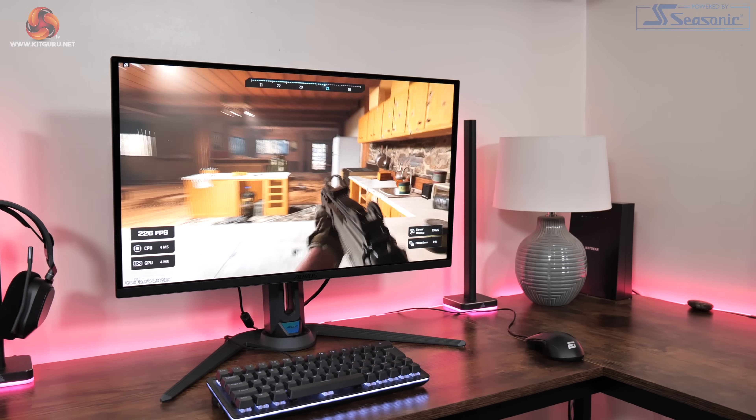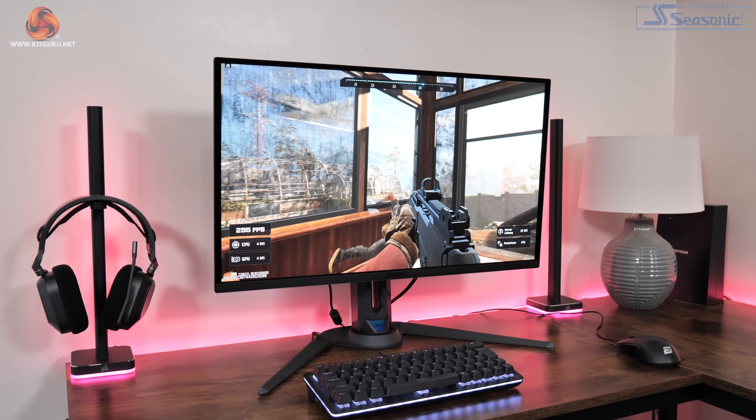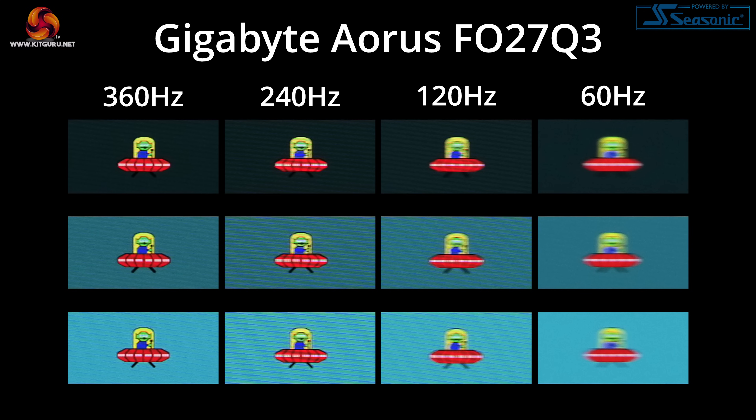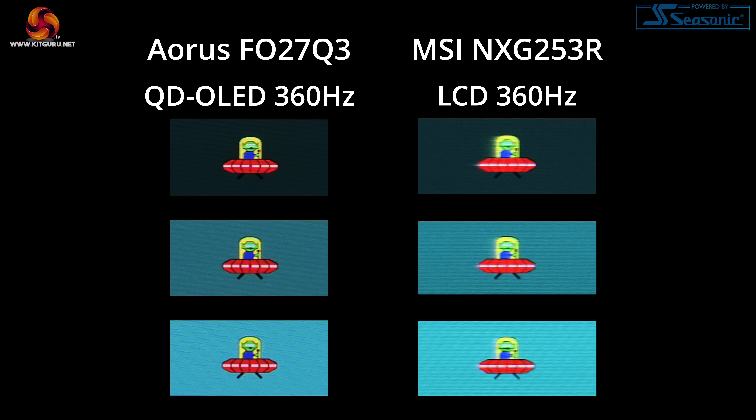Moving on to response times, as the FO27Q3 is an OLED monitor we know the results will be fantastic. Testing at 360Hz, the average response time is right around the one millisecond mark and that stays the same regardless of refresh rate used. The difference between 240Hz and 360Hz isn't huge but I do think it is perceptible. Comparing the FO27Q3 against MSI's Oculux NXG253R — a 360Hz IPS LCD — it is a clear win for the Aorus display in motion clarity with no visible ghosting whatsoever.